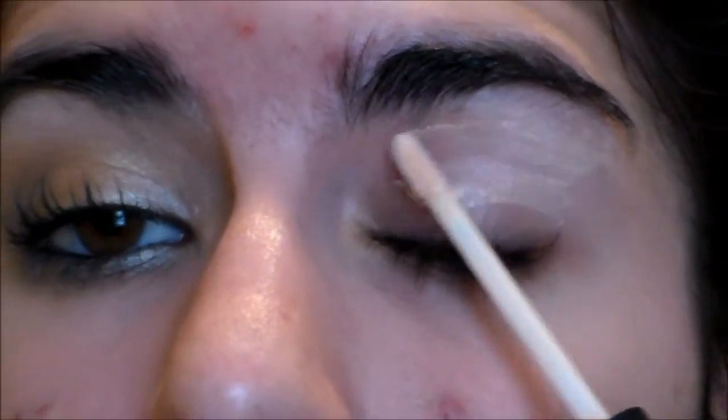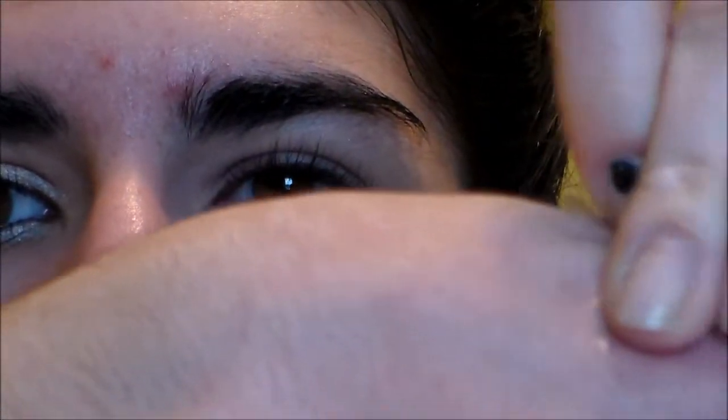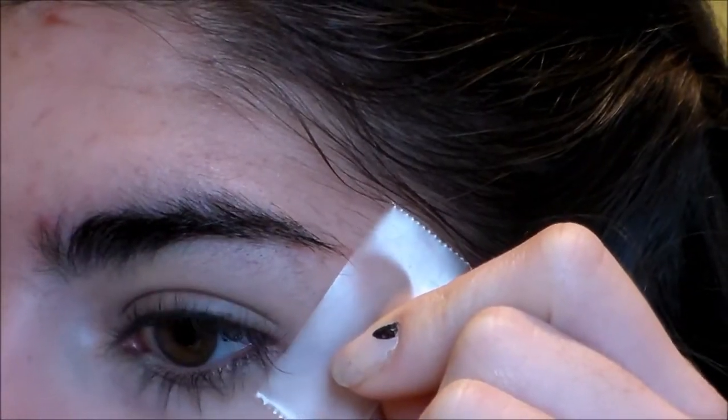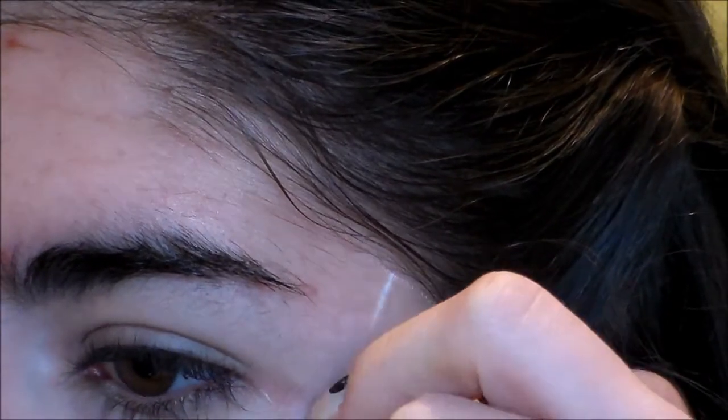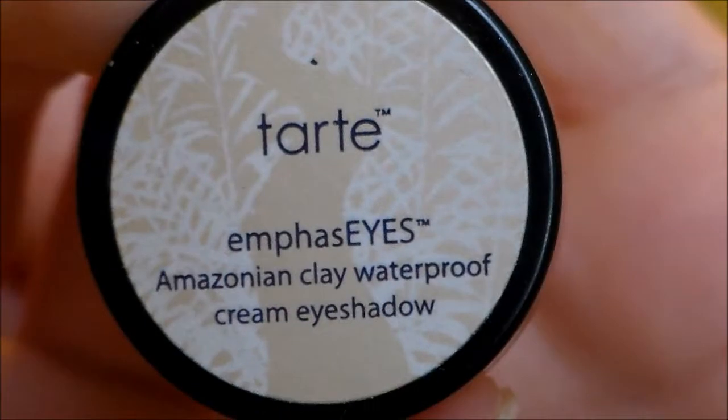We're going to start off with the eyes because there might be some glitter fallout. First I'm just priming my entire eye area, then I'm taking a piece of scotch tape and putting it on the back of my hand first to take off some of the stickiness. And then I'm lining it up with the outer corner of my eye and the edge of my eyebrow.